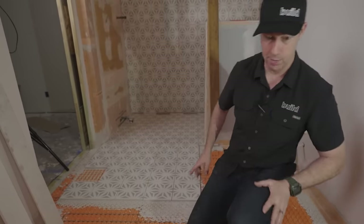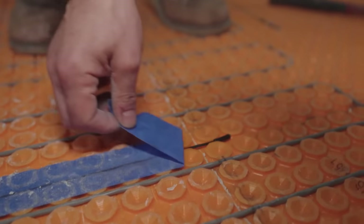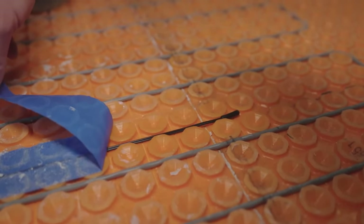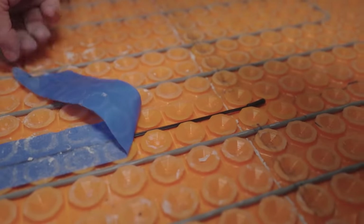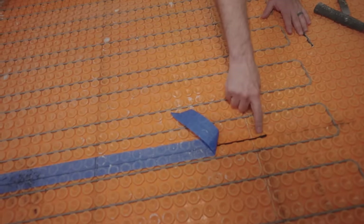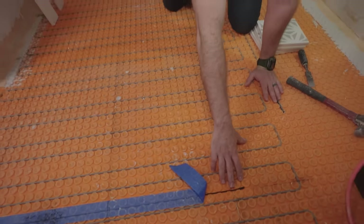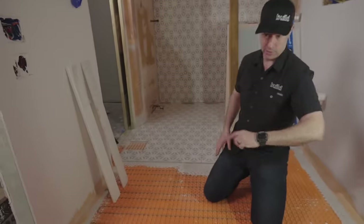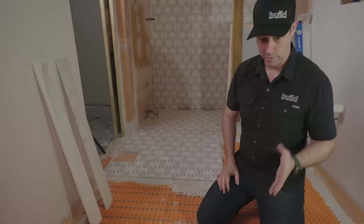There's one other cable happening here — actually two of them — covered with blue tape while tiling for safety. This is a temperature sensor that gives a reading back to the wall thermostat, telling it when it's hot enough to slow down. There's also a backup sensor under a second piece of blue tape, so if there were a problem, I've got a second one.